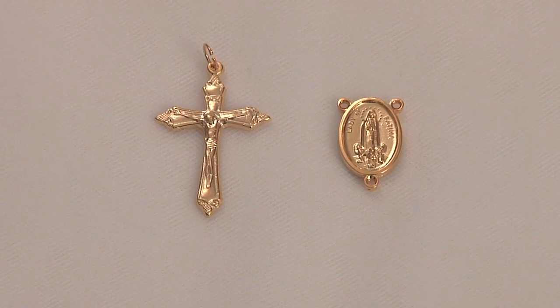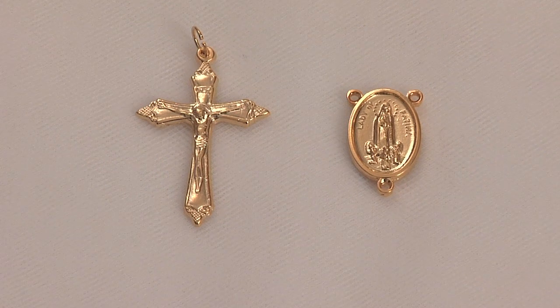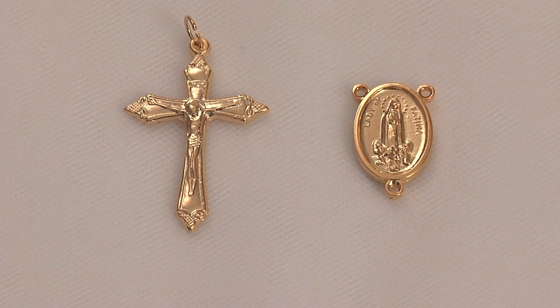And who would not want to honor Our Lady of Fatima by making a rosary with this gold-finished crucifix and oval centerpiece?